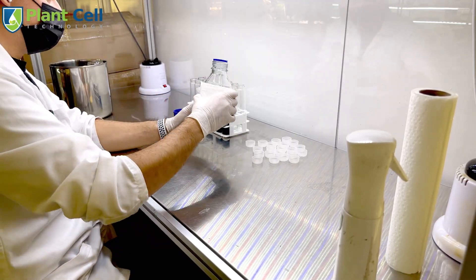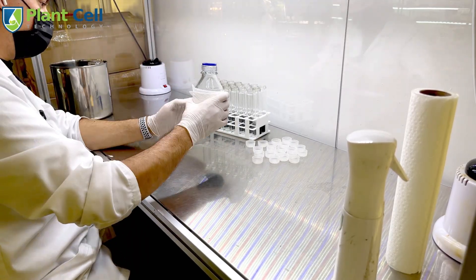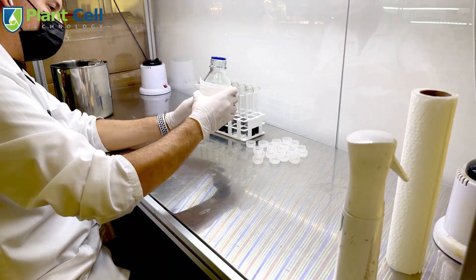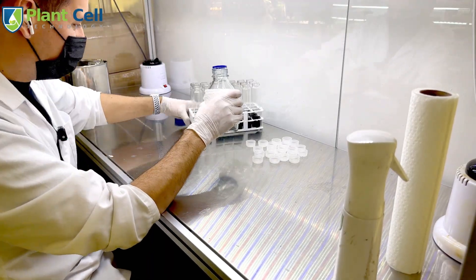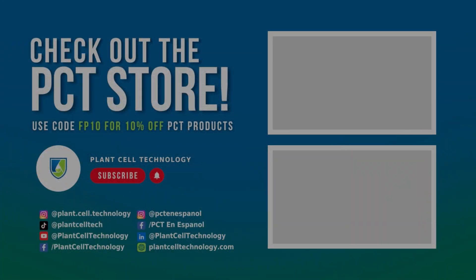I hope this video has given you a better understanding of how to sterilize tissue culture media. The biggest mistakes are: letting all the air bleed out of the sterilizer, setting your timer to sterilize for only 15 to 25 minutes, and shaking your media between each pour so you have an even consistency. Thanks for watching — if you're enjoying these tissue culture videos make sure to follow us on social media. If you're interested in conducting your own tissue culture experiments, check us out at plantseptechnology.com. Use code FP10 for 10% off your first purchase.